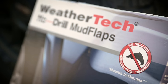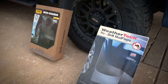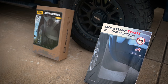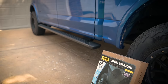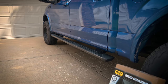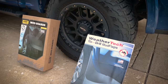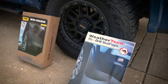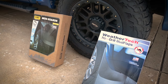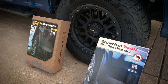Both of these mud flaps advertise that they are a no-drill installation, so that should make things very easy. One thing that is interesting to note is that the Huskies are a full set — front and back — but the WeatherTech is only the rears, and that's because of my running boards. WeatherTech says they can't fit a mud flap up front if the running board is within two inches of the wheel well. If your running boards are further away or you don't have them at all, they do have a set that fits, but for my truck the fronts don't fit.